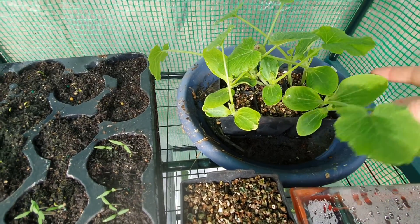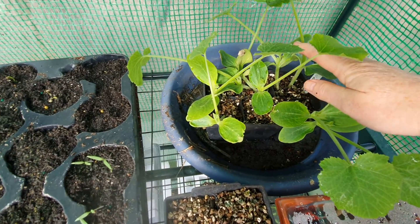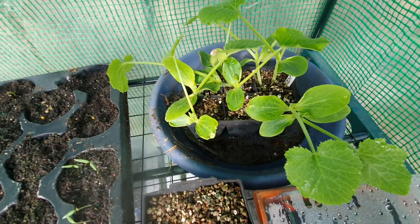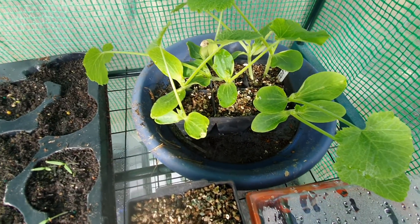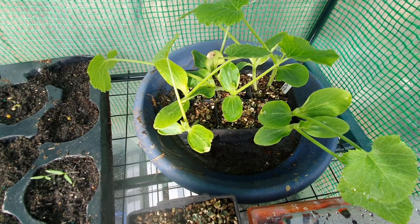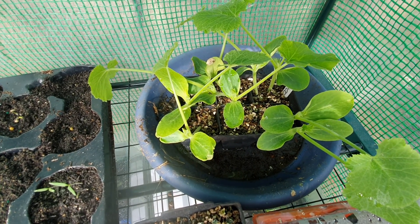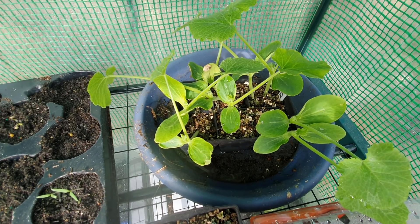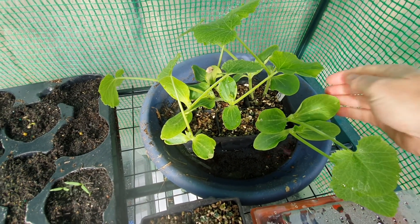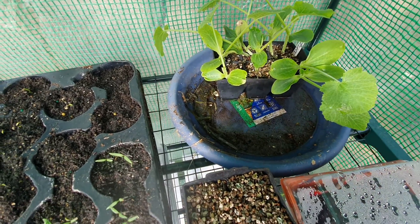And to the back here are my zucchinis - I'm just so pleased how big these have gotten. Every one of them has sprouted and they're getting really big. Hopefully I'll have a really good success growing with those. I grew some earlier in the year but they got that powdery mildew on them and I got one big zucchini out of it, but not a great success rate in produce.